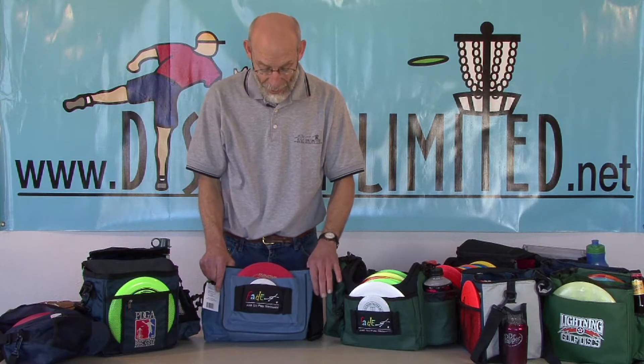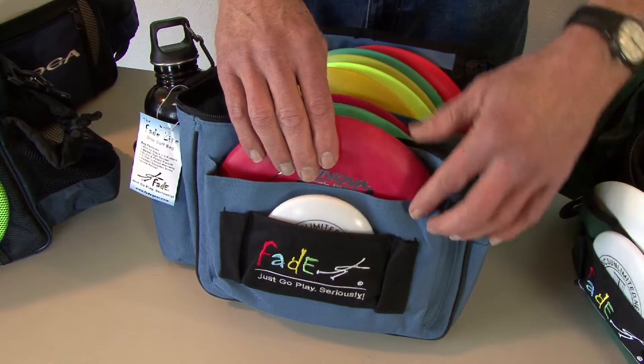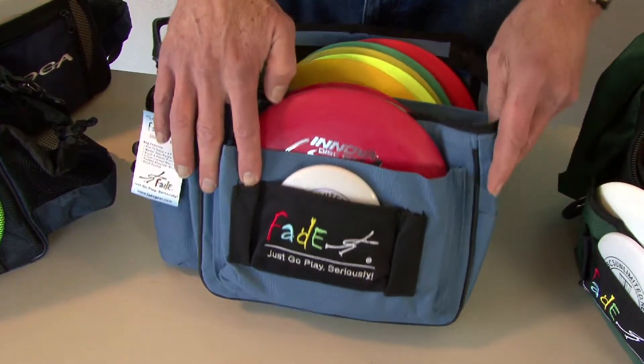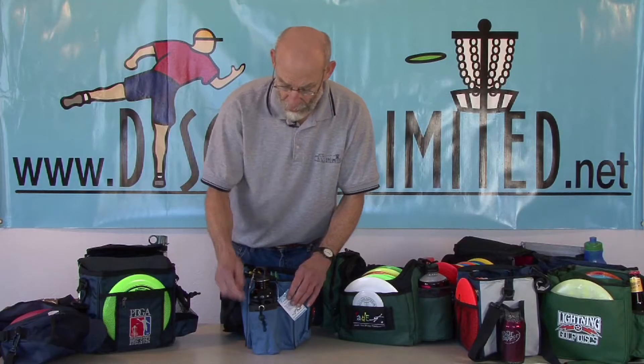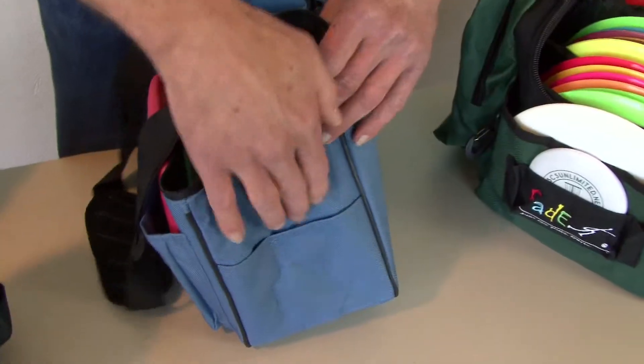The Fade Light Starter Bag has a putter pocket that's big enough to hold two putters, and a mini pocket with two pencil holders. On one side it has an adjustable drink holder, and on the other side it has two pockets.